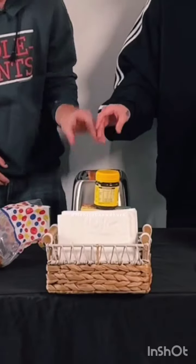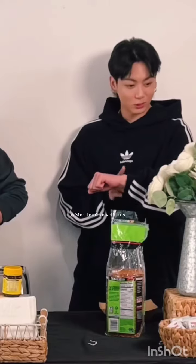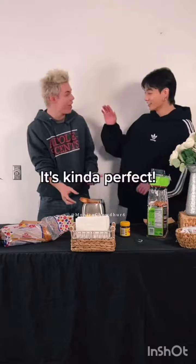Step one: toasted bread. Now we just wait. Perfect! It's un-popped!